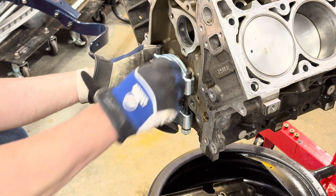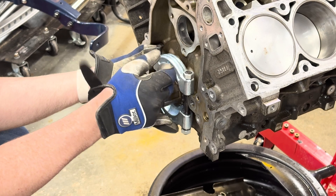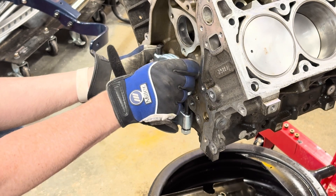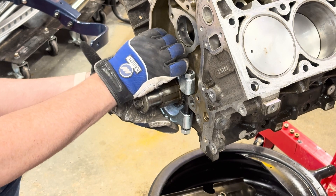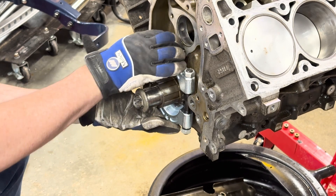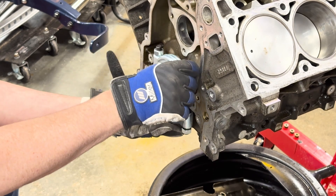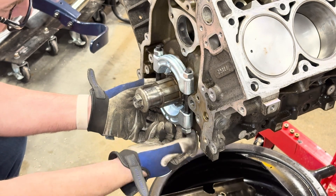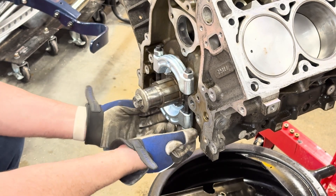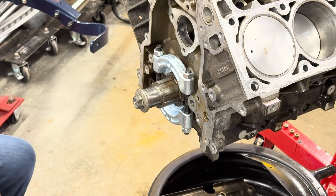Of course it's not a bearing, it's a sprocket, so it doesn't fit exactly like you would on a bearing — it's not going right around it. But it's got enough for the teeth to grip onto it, so it should work. One thing I did before I took this off, just to make my life easier, is I put it to where the factory dot is pointing straight up and number one is at top dead center.